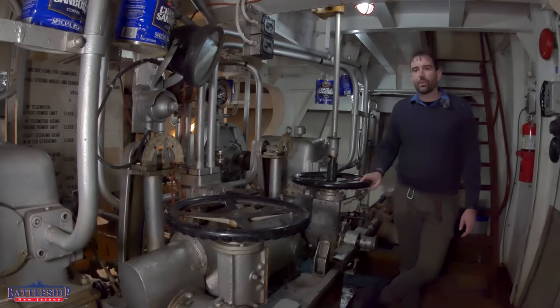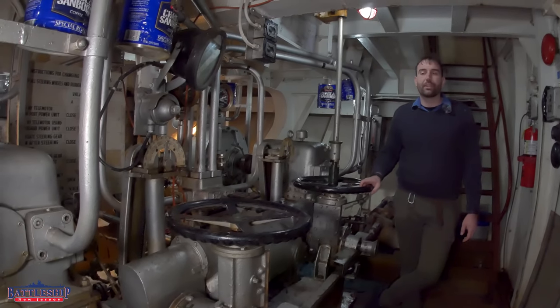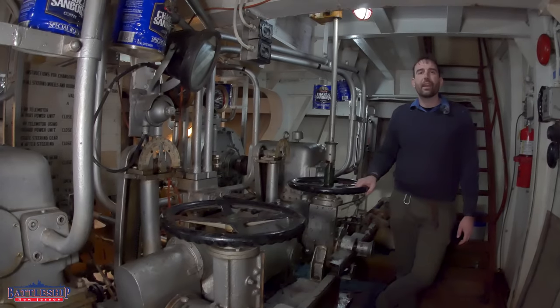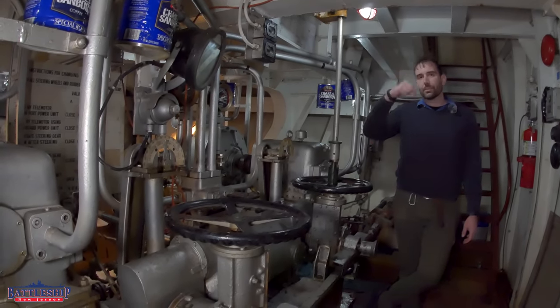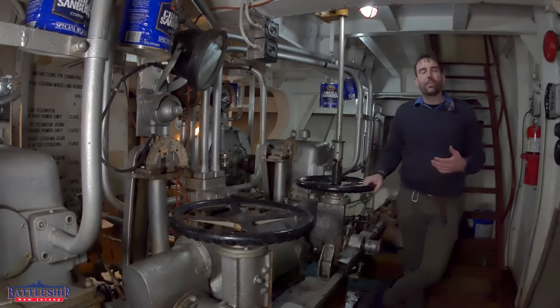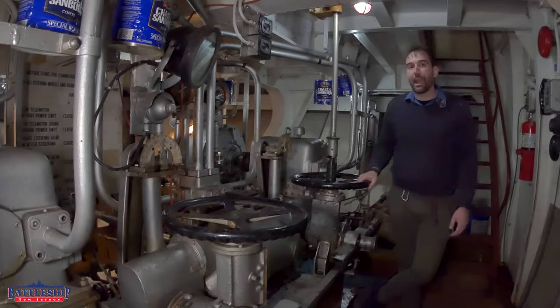Battleship New Jersey receives operating support from the New Jersey Department of State, also from a number of other businesses and private individuals like yourselves — we really appreciate your support. Consider donating today to the Red Oak Victory here in Richmond, California. There's a link in the description below to their donate button. Your donations help them move the ship closer to being able to operate again under her own power.